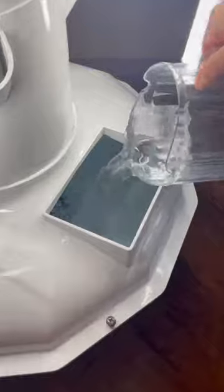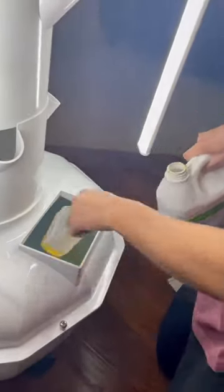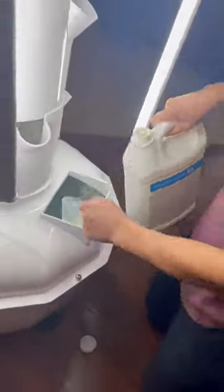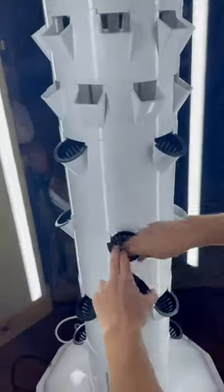Now I just fill up the bottom with some water and then we add our nutrient solutions. I have nutrient solution A and nutrient solution B. Put those in there and give them a little stir around and the plants have food.